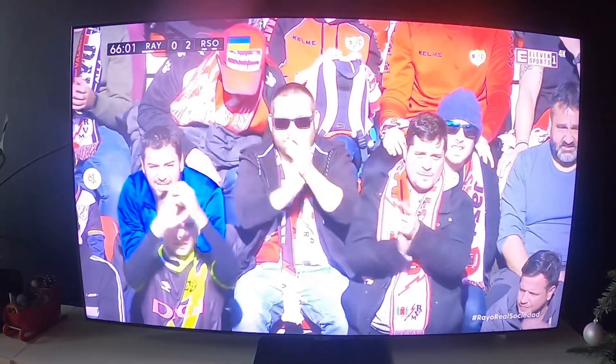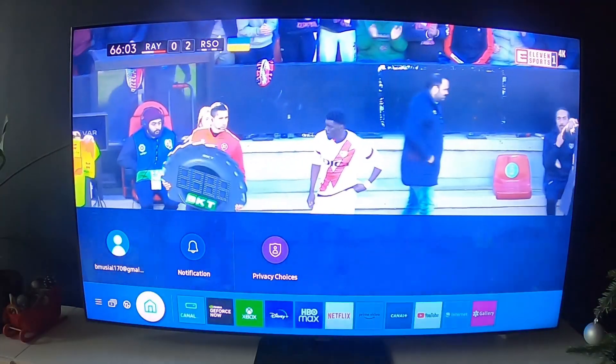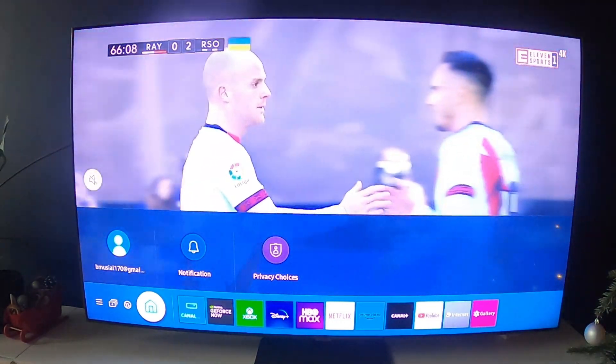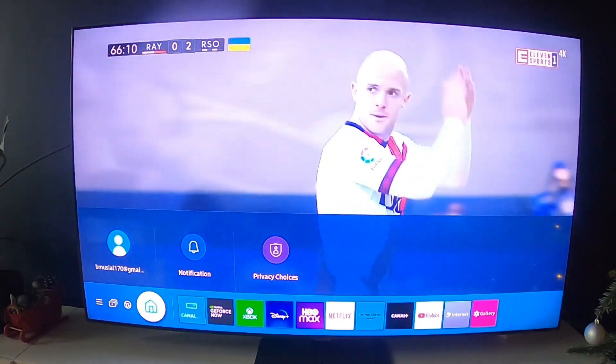Hello. In front of me I've got Samsung Smart TV Q80A. In this video I'll show you how to add a mobile device to the multi-view function.